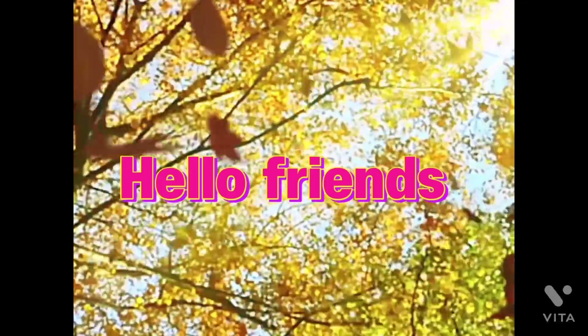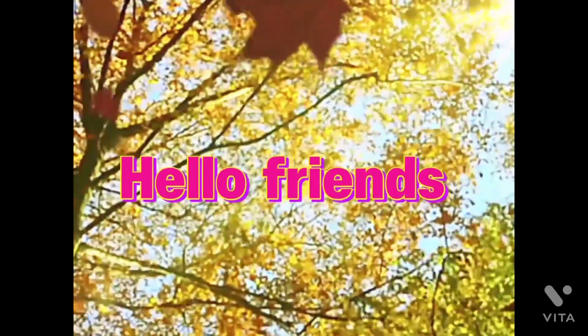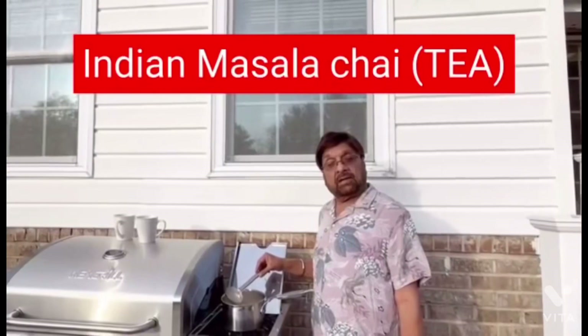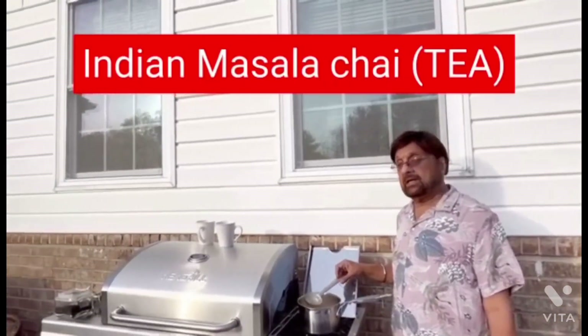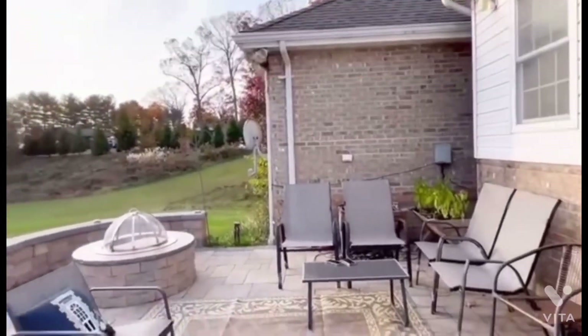Hello friends. I'm from the All-Rounder Indian Couple in America channel. Today, I will be showing you how to make a perfect cup of Masala Indian Chai.